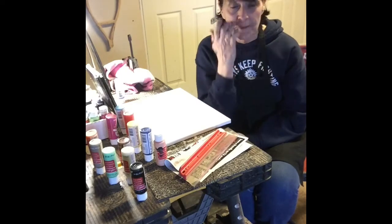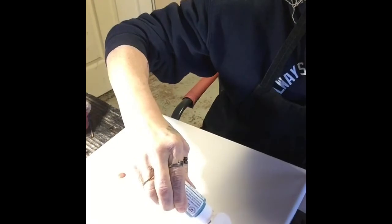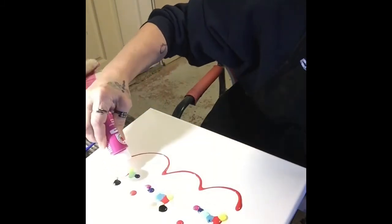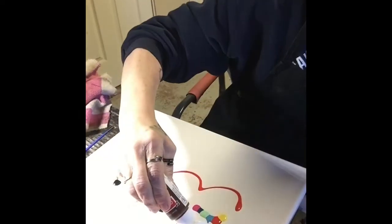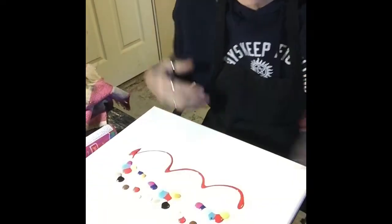I absolutely loved it, so I'm going to give it a try — we'll see what happens, wish me luck! After I'm done I'll let you see it. For this part I'm going to fast forward so you don't have to watch the whole thing in slow motion. Okay, so I've got my paint laid down, and this is all I'm supposed to have to do to finish this picture.